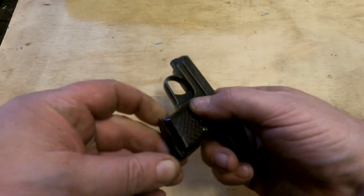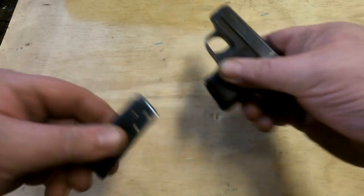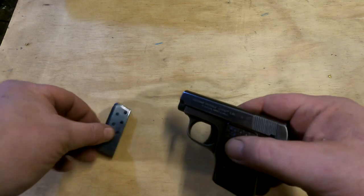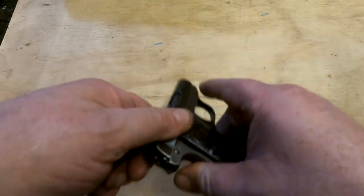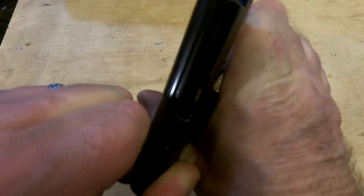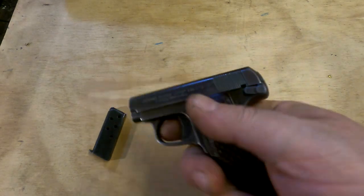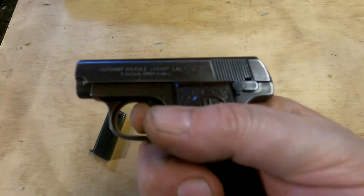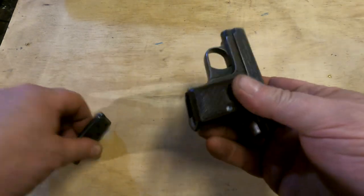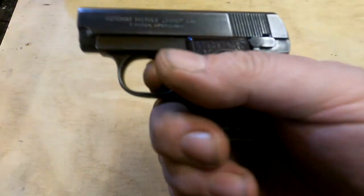Let's have a closer look. First thing to do is make sure the gun is unloaded. We have a heel magazine release which allows you to remove the six-shot magazine, which is empty. Then we'll check the chamber by pulling the slide back — no bullets in the holes, no magazine in the magazine well. The gun is empty, and with the safety removed you can't fire the gun because it has a magazine safety — you have to have a magazine inserted before you can pull the trigger and have it do anything.